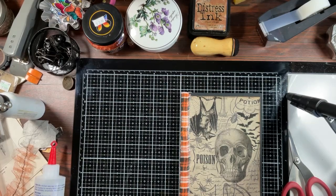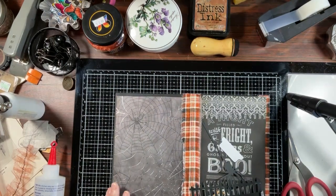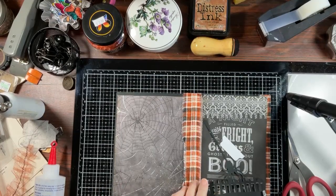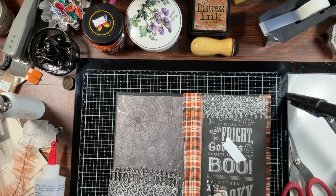Hello everyone, welcome to my home! It's Charlotte here. I am ready to start filling this journal up and decorating. I did pull some things off camera just to save some time — I did some die cuts and didn't really feel like I needed to do those on camera.